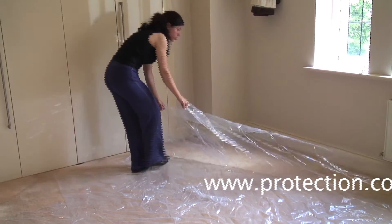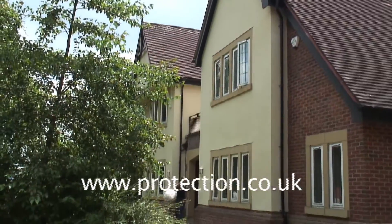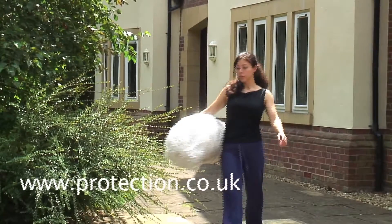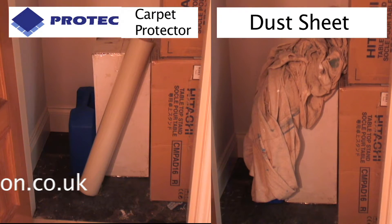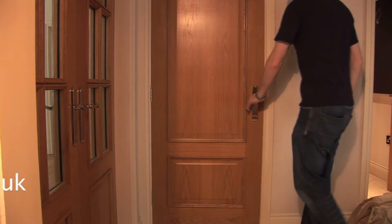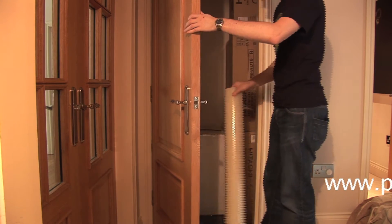At the end of the project, the used Carpet Protector will pull cleanly away from the flooring and can be easily disposed of or recycled. There's no need to store it. The unused roll can be neatly stowed until the next job in the knowledge that it will be clean and ready to use, unlike those old dust sheets.